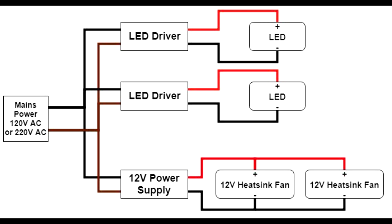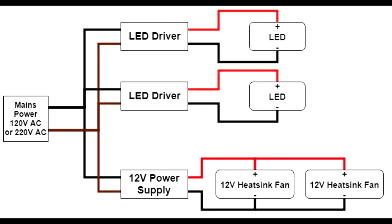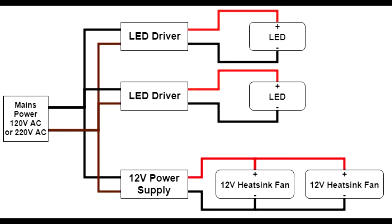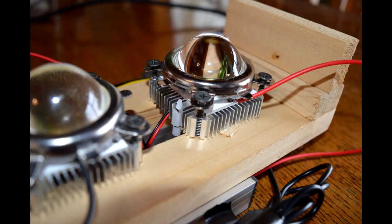For the 12-volt power supply, there's likely going to be a special connector for something unrelated to this project, so cut off that connector. There'll probably be two wires inside — a red and a black one. If you're not sure, use a multimeter to check which is 12-volt positive and which is 12-volt negative, because if you mix it up the fans will work backwards and won't be nearly as effective. Connect the positive side to the red wire on the fan, and the black wire to the ground of the 12-volt power supply.